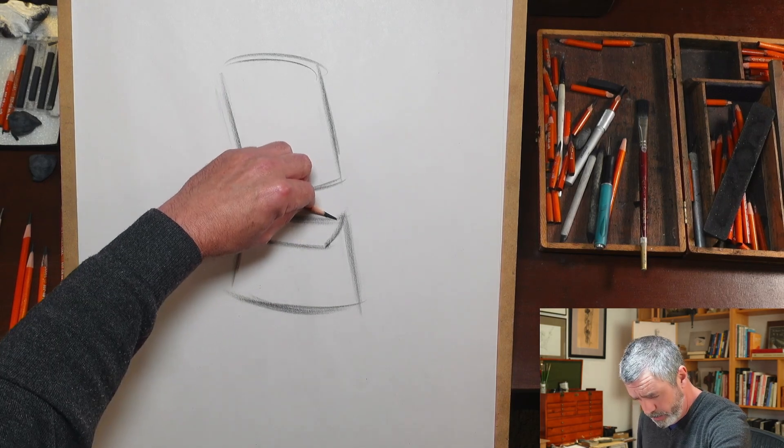If we draw that imaginary line coming across the form like this, it starts to give us a sense of the axis of this lower box that we use for the lower torso. So this is really useful — if we can see that and understand it, that gets us where we need to go.